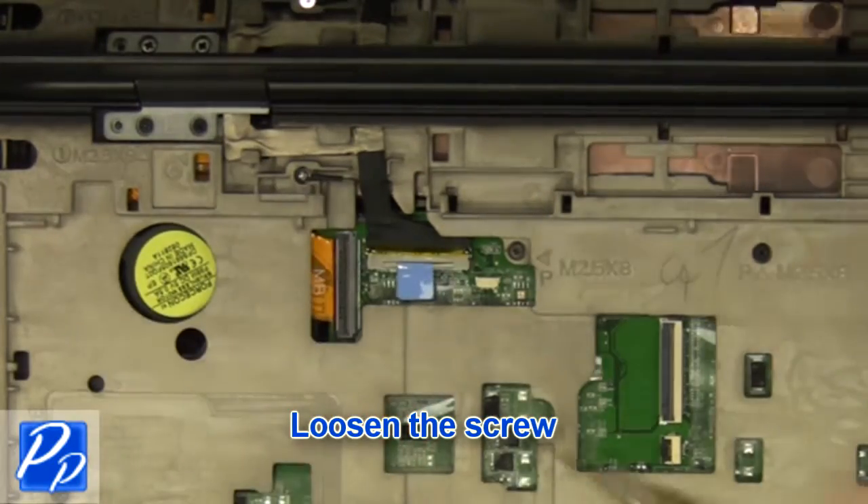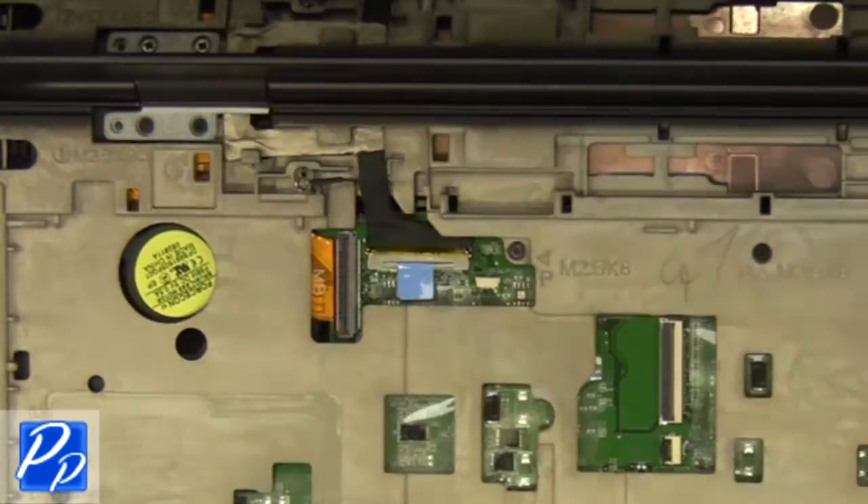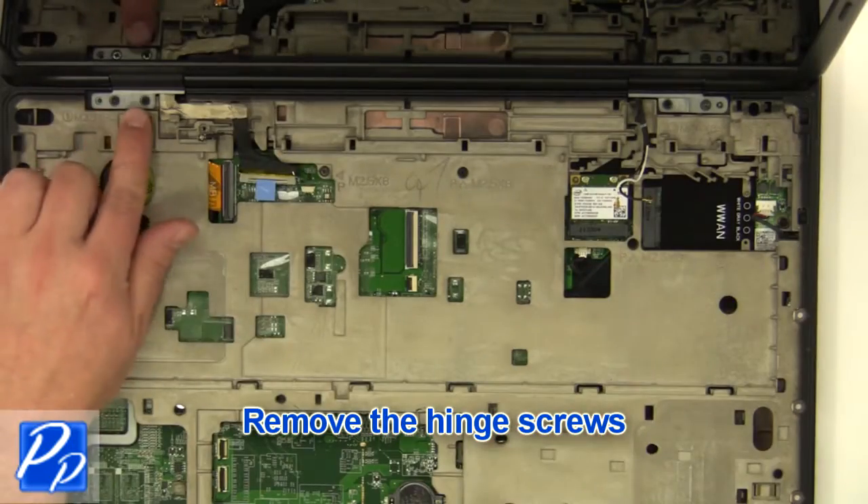Loosen the screw. Unplug the cable. Unplug the cable. Remove the screws. Unplug the cable.